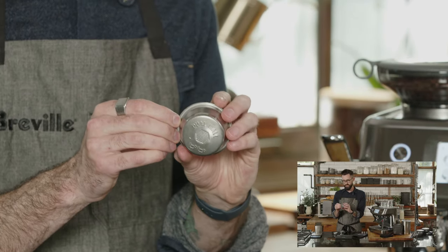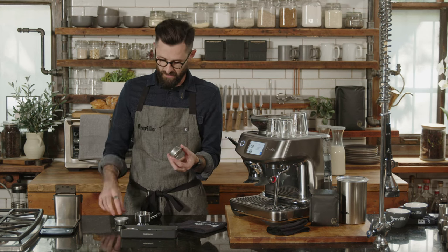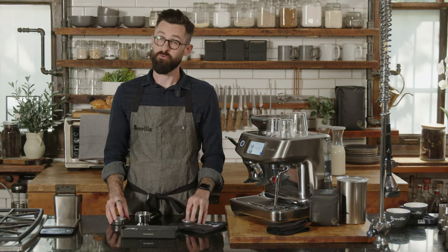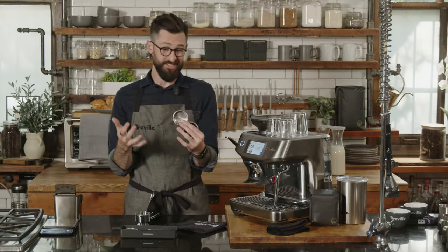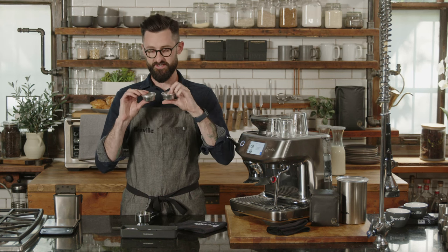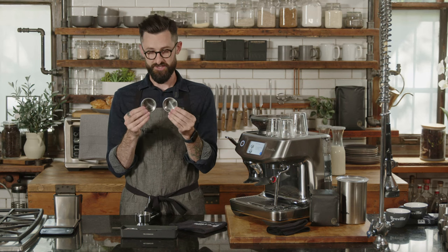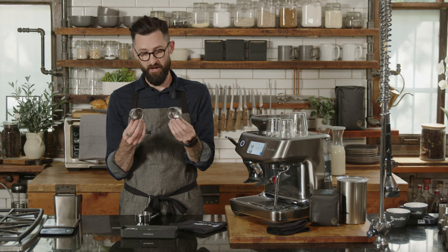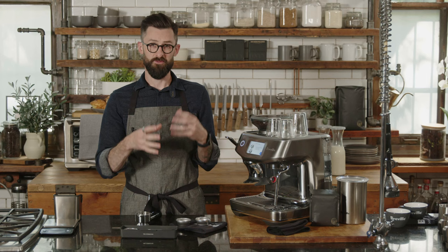The dual wall basket has an additional layer of metal blocking most of those holes — it helps to engineer back pressure. When making espresso, your job as the barista is to control grind size to restrict the flow of water through the coffee. You're forcing water through coffee at nine bars of pressure. If the coffee finds a path of least resistance, water passes through too quickly — under-extracted espresso, which is no good. You fix it by making the grind finer.